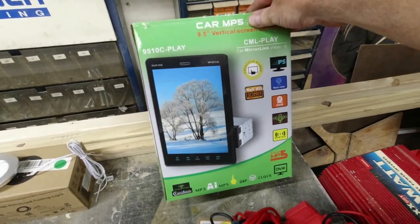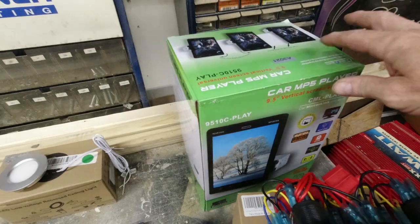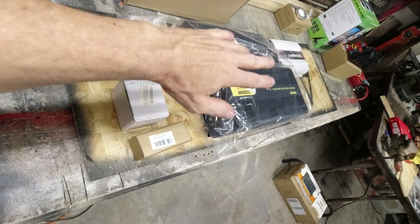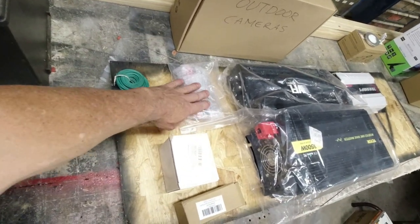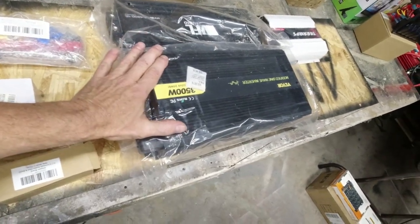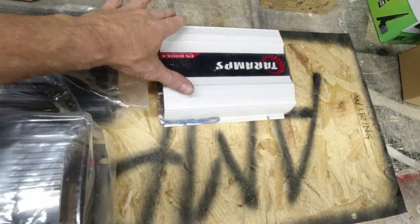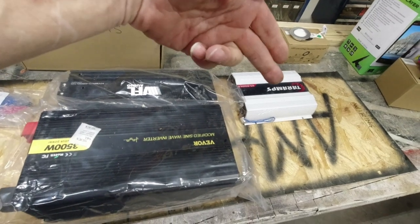This is the radio he's chosen — it's a DIN unit but it looks like a tablet. That should be interesting; I've not installed one of those before. Then you get to the amp board. This is where everything is going to be mounted — standing upright with the main power on/off switch, some fuses, and power blocks. He has supplied a 3,500-watt modified sine wave inverter. This is the amp for the rear speakers, and this is the amp for everything else. He wants to amp all the speakers — usually I only amp the subwoofers, but he wants to amplify the highs and mids as well.